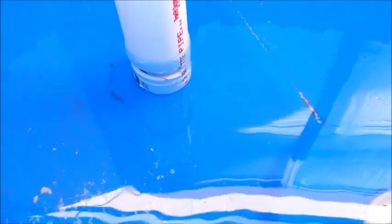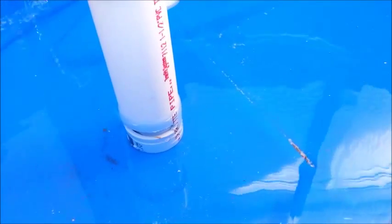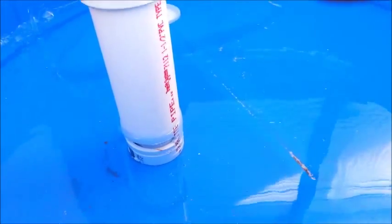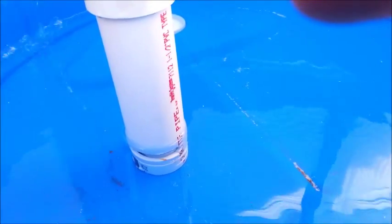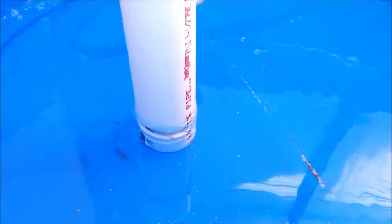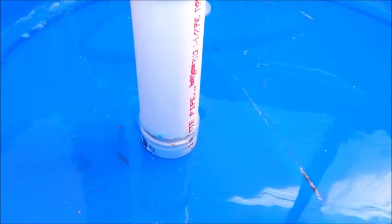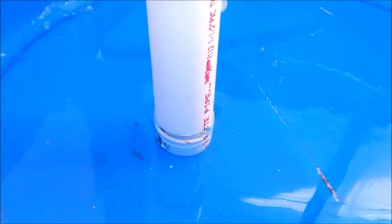We're almost to the level. Let's see if it breaks the siphon.